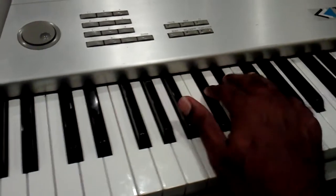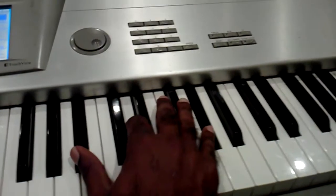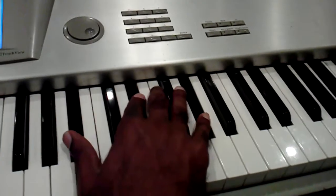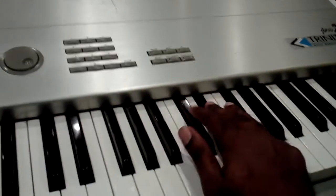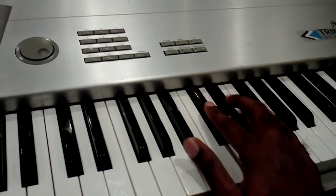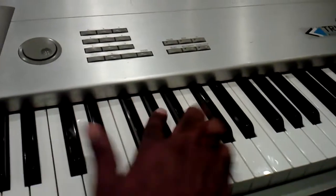This is a Rodney East type of lick. It's all on the pentatonic scale. I'm in the key of G-flat, so I'm only working with the pentatonic scale.